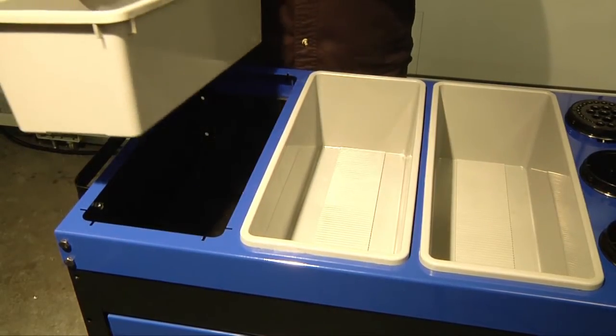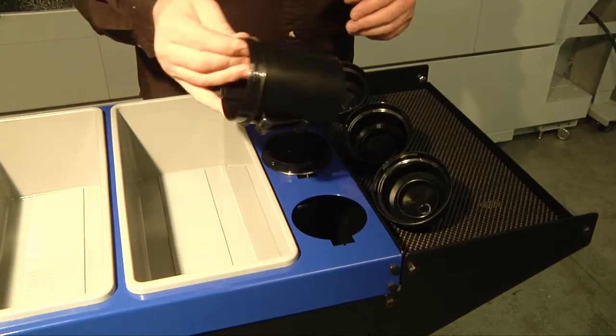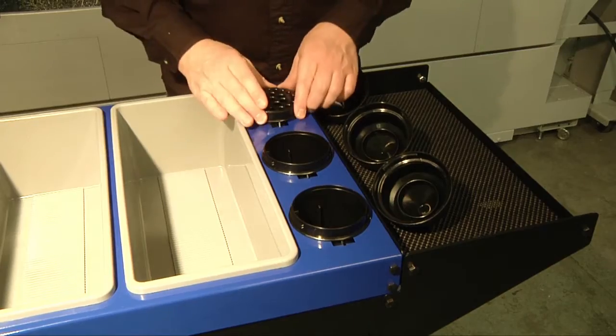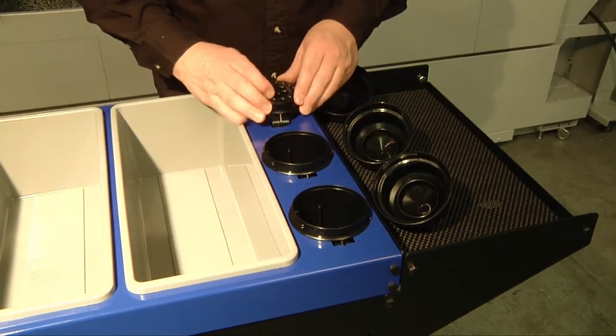The bins are removable to assist in setups and for cleaning. Over here we have these three cylindrical bins. Two are for stick tools that can clip onto the machine enclosure. The third one is actually a full fractional drill index, so you can have your drills right on top of the cart for easy access.